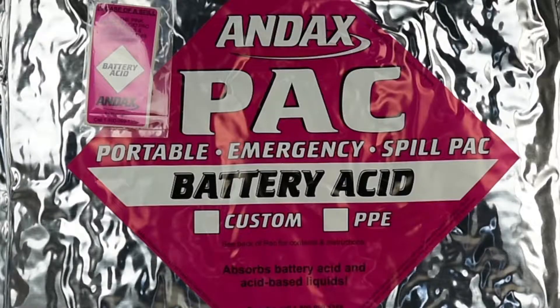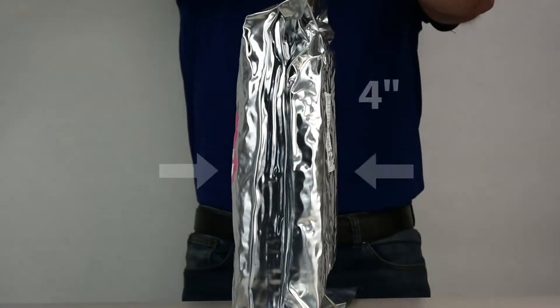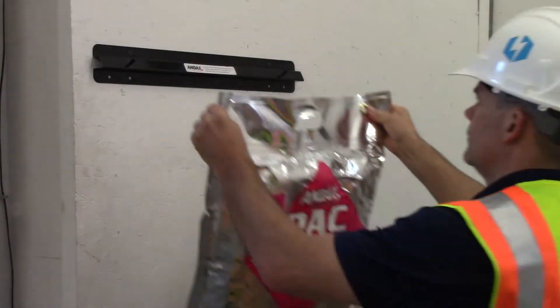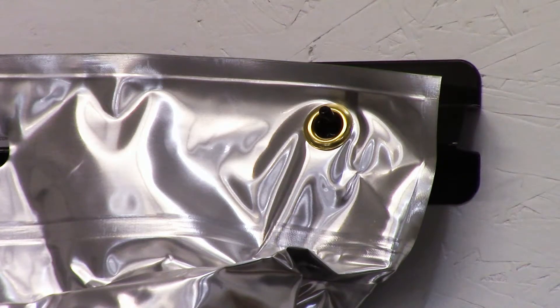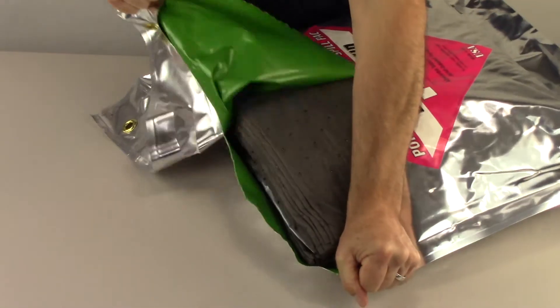This pack is customizable and designed to work for up to 47% sulfuric acid. Sealed in a vacuum packed foil pouch, the Andex Pack compresses to a mere 4 inches and easily fits behind the seat in repair trucks. The Andex Pack Battery Acid Spill Kit can be hung near potential spill locations. The pouch features extra large grommets and an easy open tear notch for quick access to the kit.